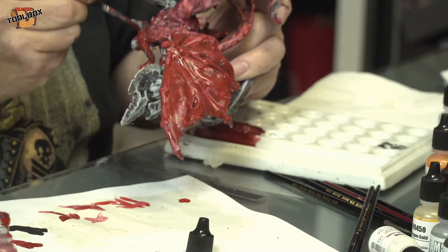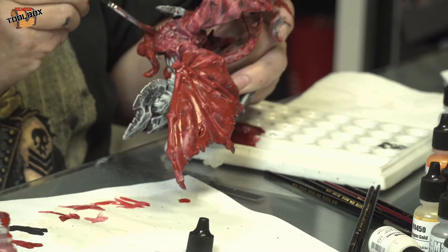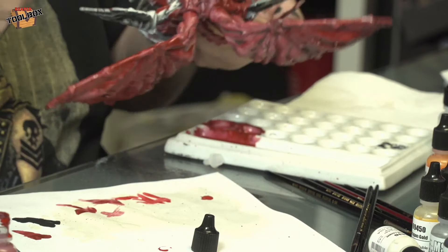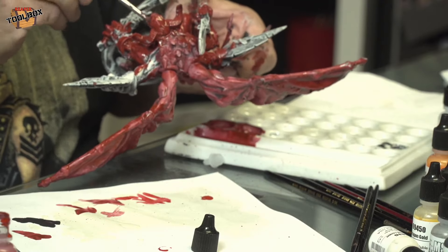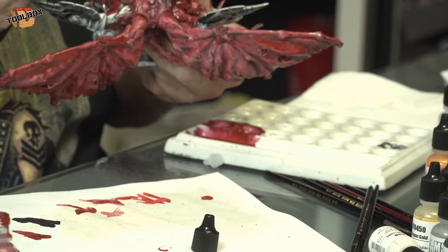Dr. Bob wants to know what you're going to choose for the metal areas. I originally thought silvers, but that's not going to work. So I've got several goals there — some coppers. Time-wise I might not get there, but I like doing this and I'll sit here and do this until we get it done.